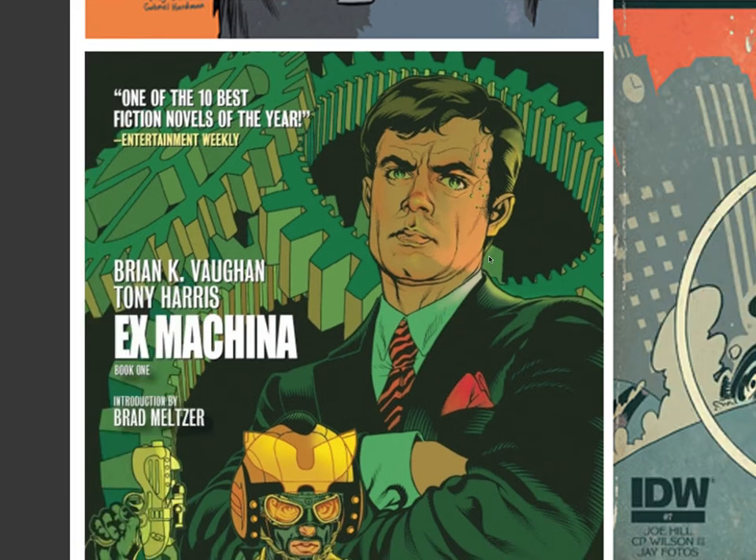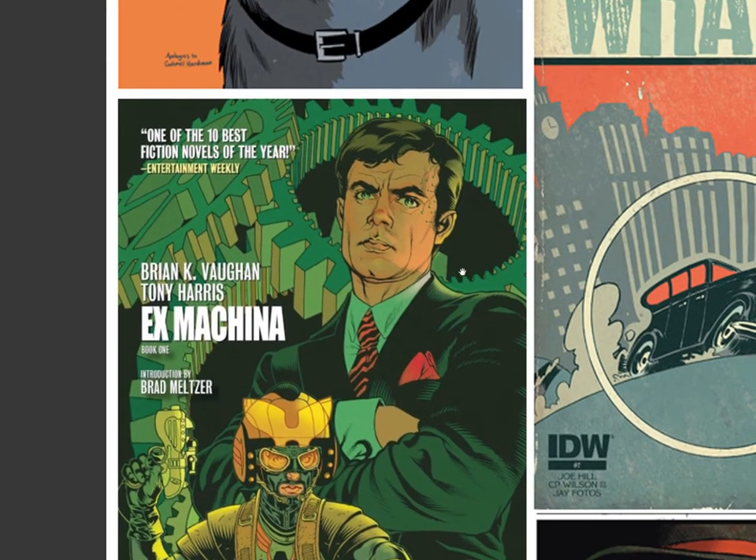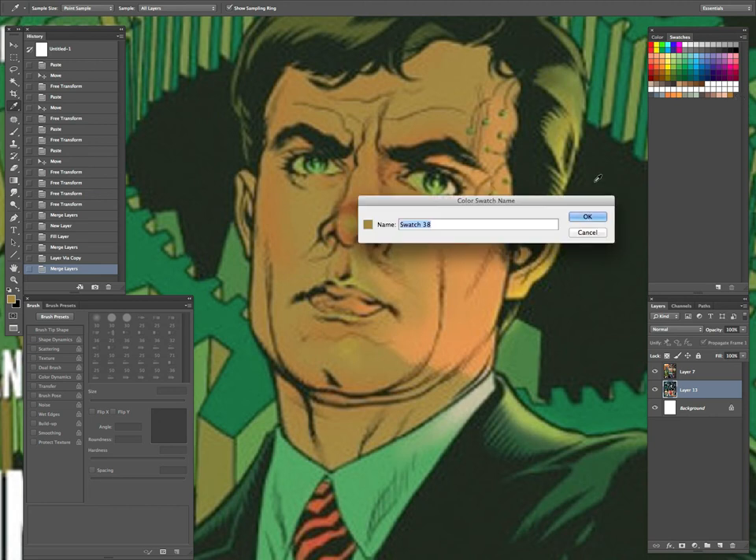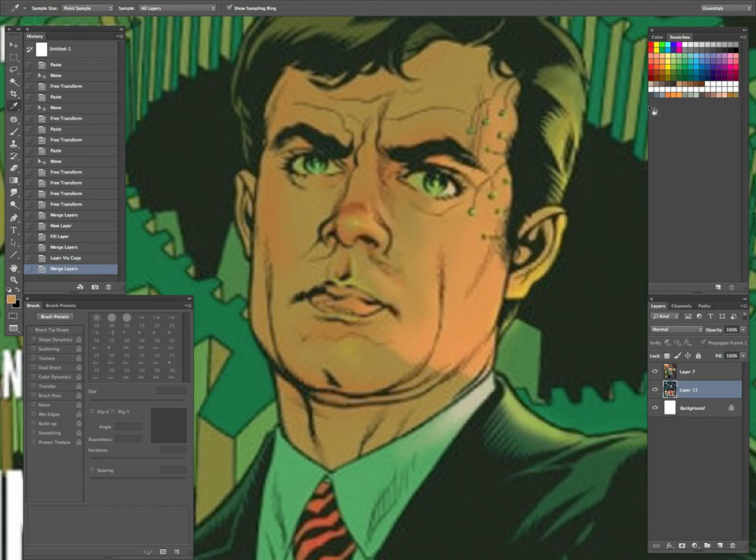This one here is a Tony Harris cover for Ex Machina, the trade paperback. I really like the greens in these skin tones here. You can see there's also a little bit of warmth in there as well, so it's like a nice range. I'm going to get that green in there and a little bit lighter tone. If you hold down your Alt or Option key, it turns the eyedropper into scissors, so that's how you can go in and delete swatches.